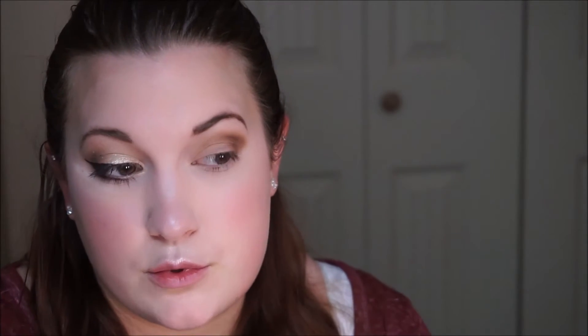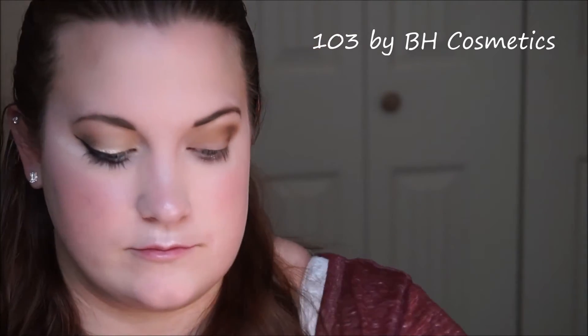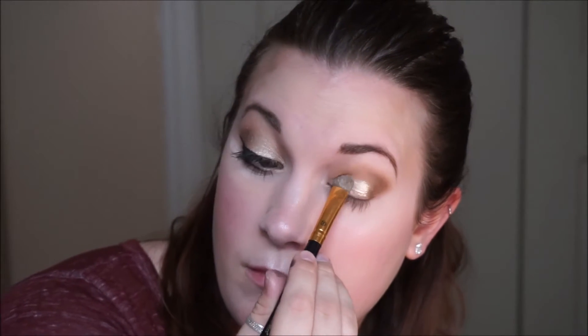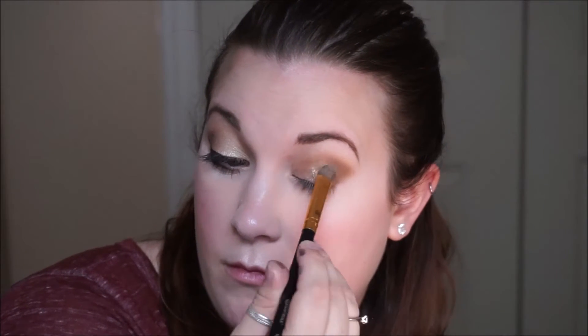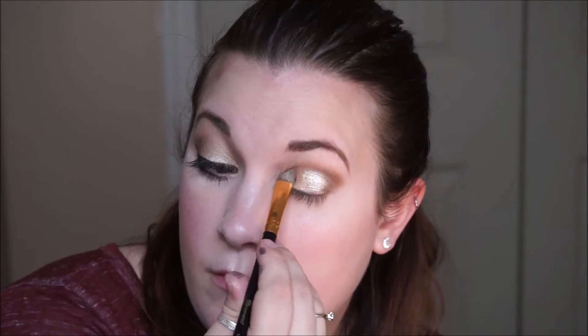After that I'm going to take my NYX Ultra Pearl Mania in the shade Nude and my 103 by BH Cosmetics. I'm going to spray that with some MAC Fix Plus and pat it all over my eyelid, keeping it below the crease. This is going to really lighten up the look and create extra dimension and contrast between the crease we just did and the rest of the eyelid.